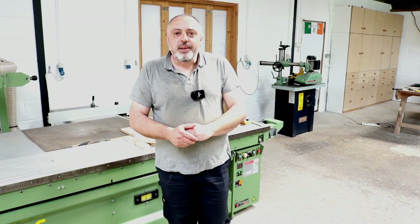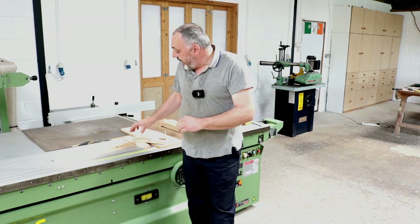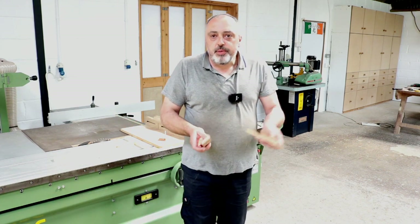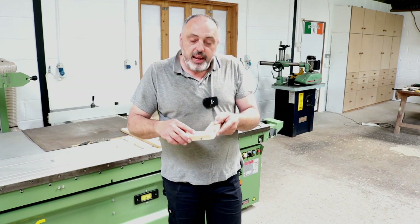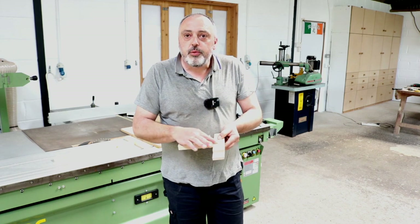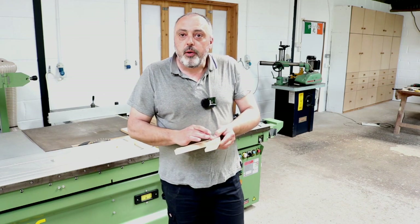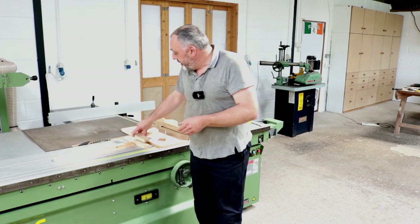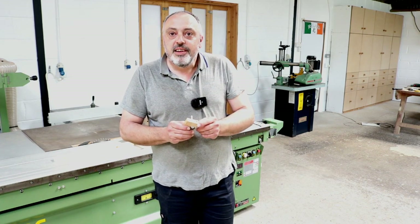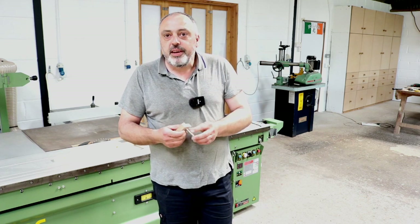Hello folks and welcome back to the workshop. In this video I'm going to show you how I make perfect half lap joints on a table saw. It's a very simple process, whether you're wanting to use end half laps or a half lap in the center of a piece of wood. This system will work perfectly for both, and all you require is a block of timber and a wood screw.